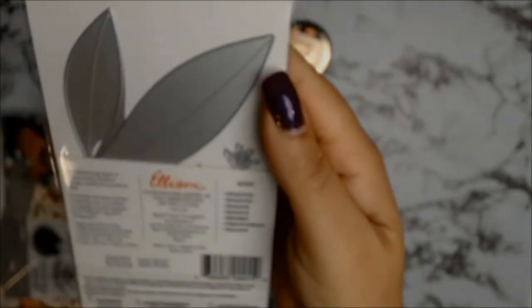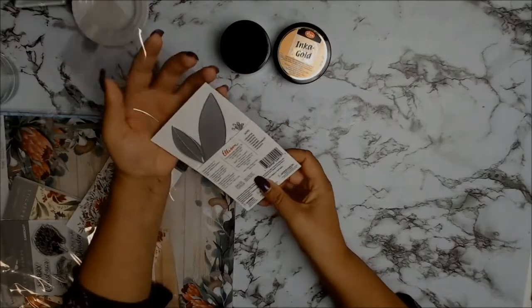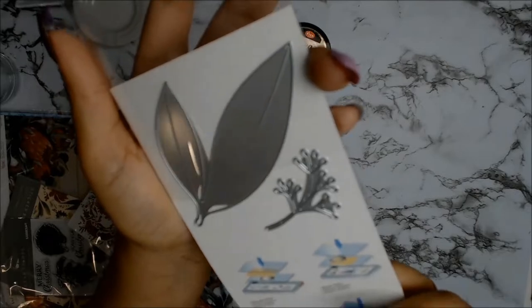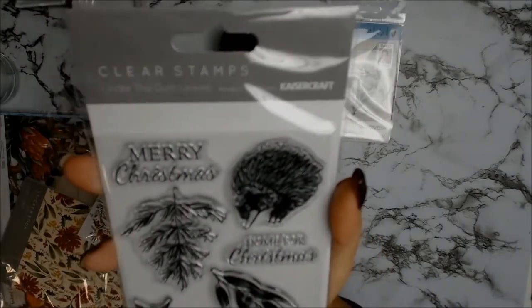My other core product is this Sizzix Framelits, called Eucalyptus, because the theme for this month is an Australiana theme. Aunty Vera has named it something very appropriate — I think she called it something Aussie-themed.